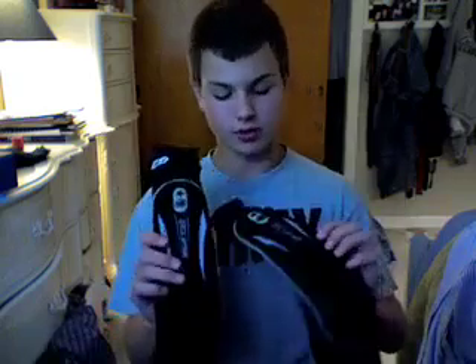Hey guys, first off just want to start out the video by saying sorry about the bad lighting. My halogen lamp went out — it's really bright, gets really hot, and makes the lighting in the room really nice for videos. Right now it's not so much. I have a window right here but it's pretty much overcast out today, so the lighting kind of sucks. Sorry about that.